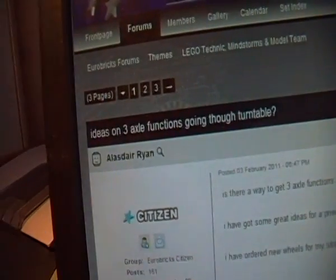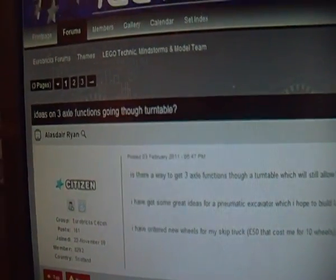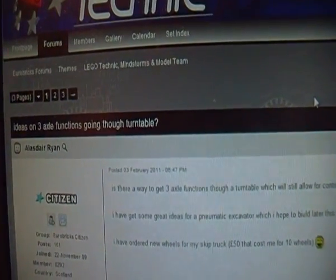Hi guys, there has been a discussion on Eurobricks forum about whether it is possible to get three axle functions going through a turntable, and I was the first one to answer. I built it and it works.